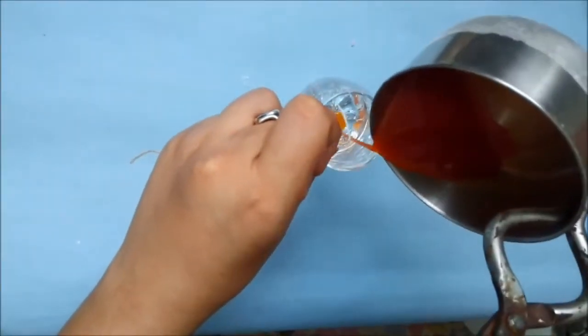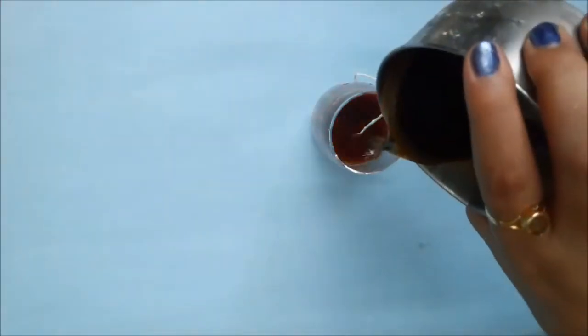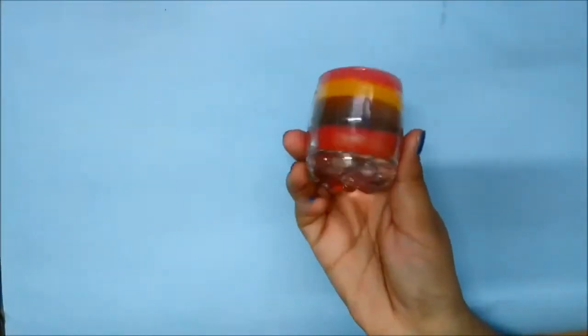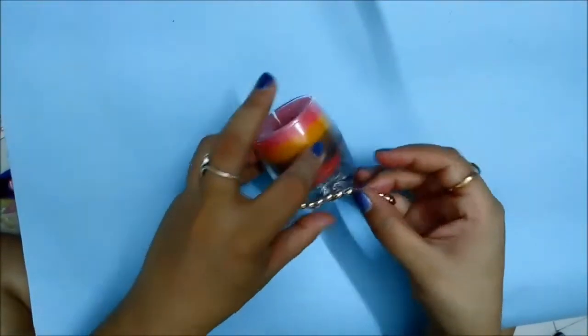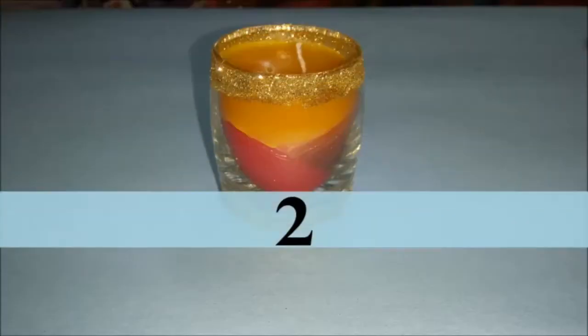The first candle is a layered candle. I'll just put layers of wax on top of each other once the lower layer is cold, and keep doing it until all my layers are set. As you can see, I've done four layers here — it's pretty easy. Just make sure that before putting the next layer, the first layer is completely dry.